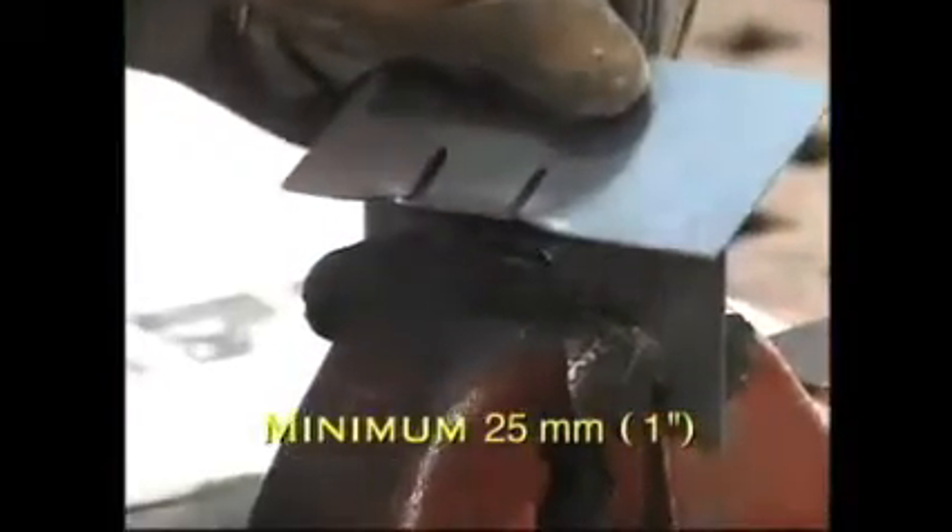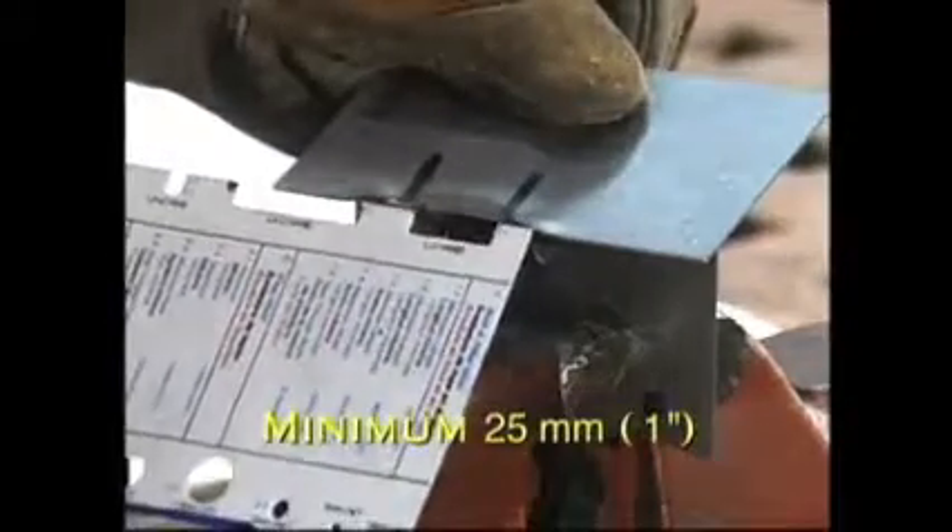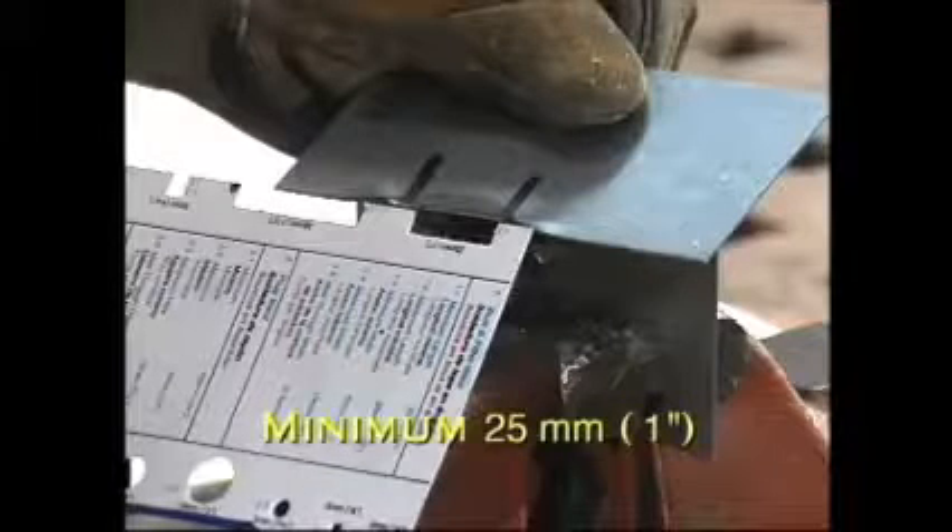The ICAR SWQT welding gauge can be used to measure the metal tear-out. This weld passes the destructive test. Here is a weld that failed because the weld broke apart without metal tear-out for the required length.